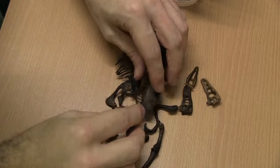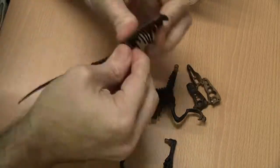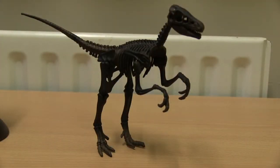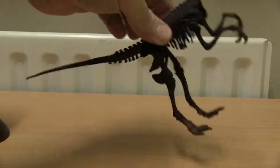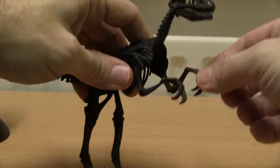Let's get on with constructing our Dinosaur Fossil. And there we have it — our finished Velociraptor fossil. Each of the limbs and head are fully poseable, and it does take a little fiddling about to get it to stand properly.